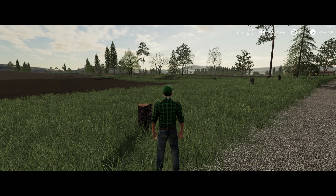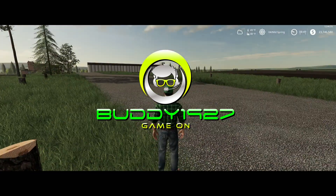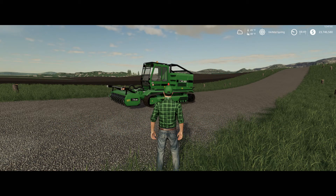Hello guys and gals and welcome to Farming Simulator 19 mod and map review. I'm Buddy1927 and today we are reviewing the T-Rex 600 Lizard by Black Sheep Modeling.